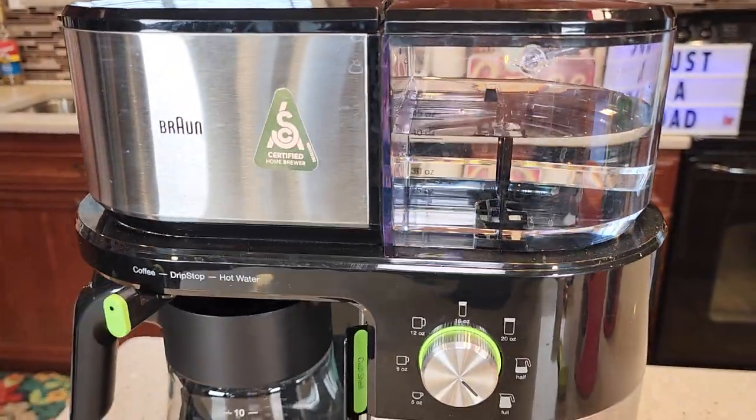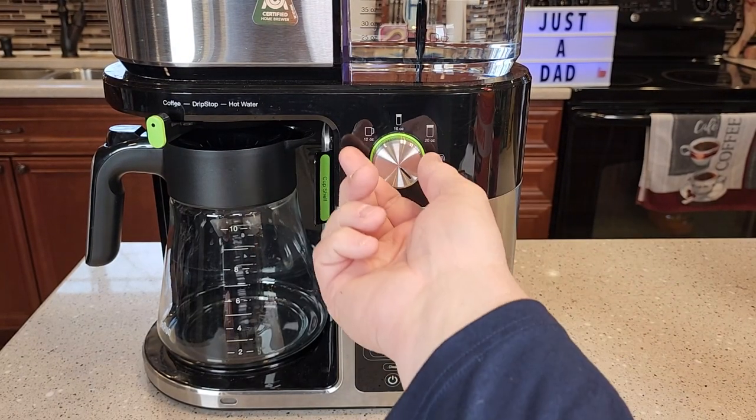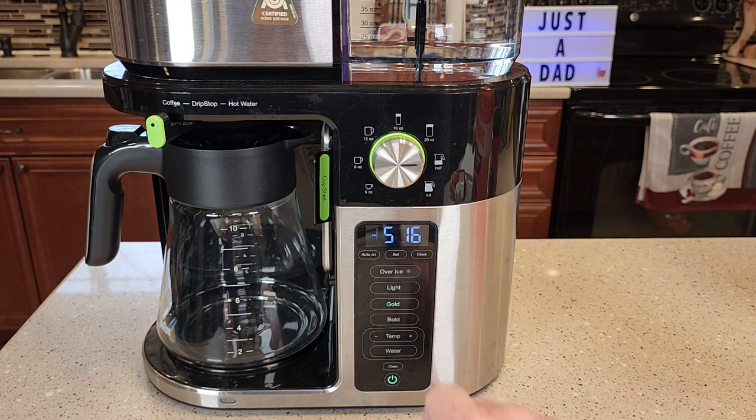You're going to close the lid and make sure you've got enough water in the water reservoir. Then I'm going to turn the selector to a half a carafe and turn the coffee maker on. I'm just going to do a gold, which is a normal. Once you press the gold button, that's the brew button.